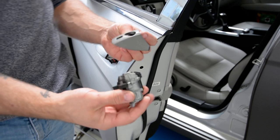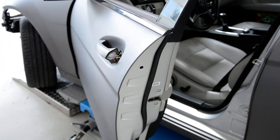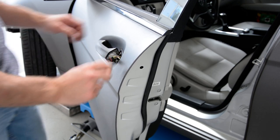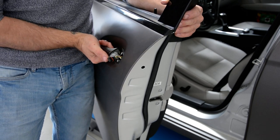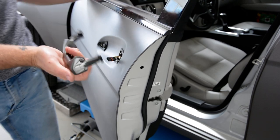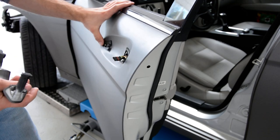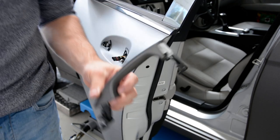You can disassemble this from this. After that, you need just to pull like this, and this is your door handle.